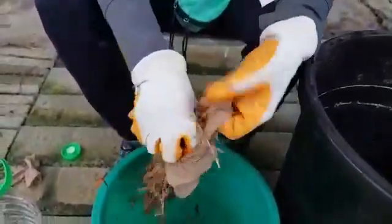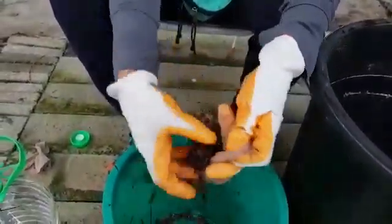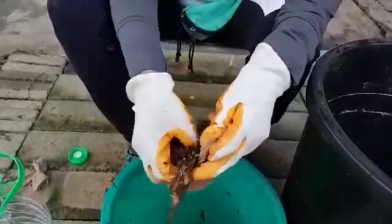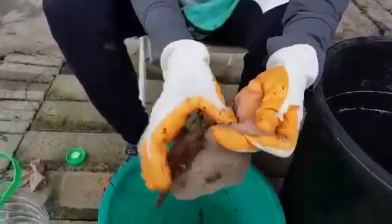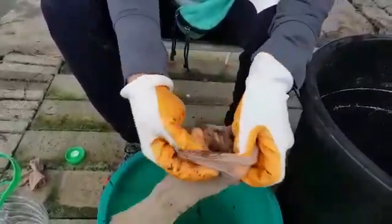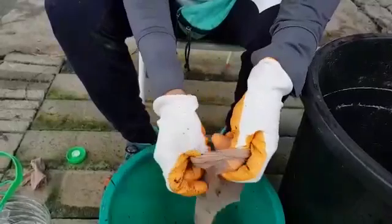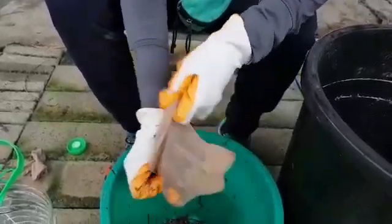We're going to insert all of this into the stocking. We're very fortunate that the surrounding area is full of all the inputs that we can use to support our little garden, including collecting this mycelium.